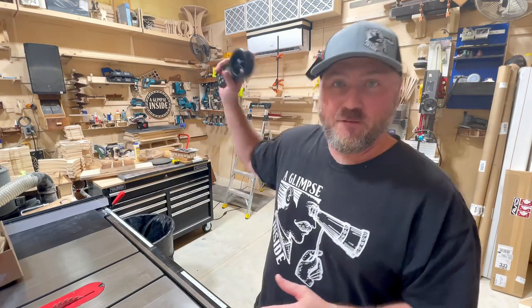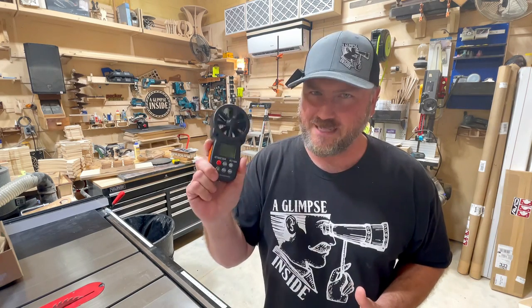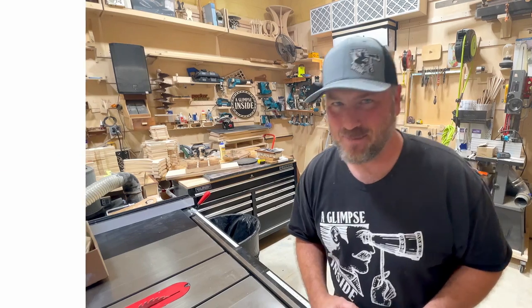In my last video, I made a four-box filter system above my mini split to protect it from all the dust. But something happened in a moment where I put the last filter in that made me question if I did the right thing. So before I mentioned it in that video, I wanted to do some testing — and I'm so glad I did. The results are pretty shocking, and I think what I found out is going to prolong the life of that system. Let's dive in.